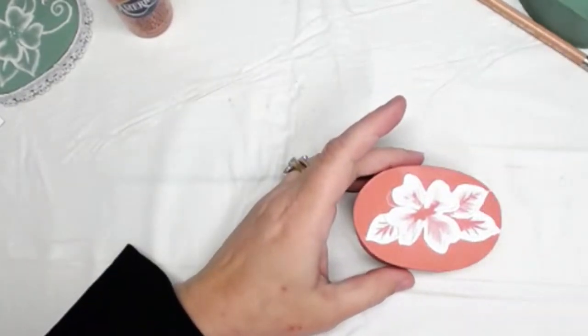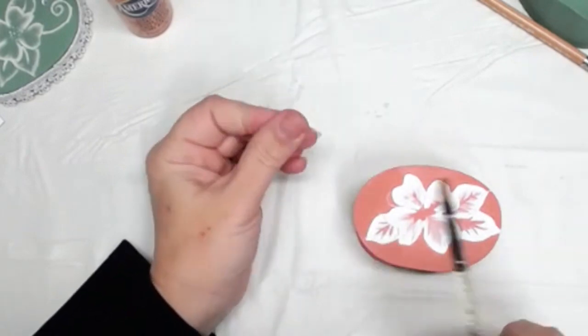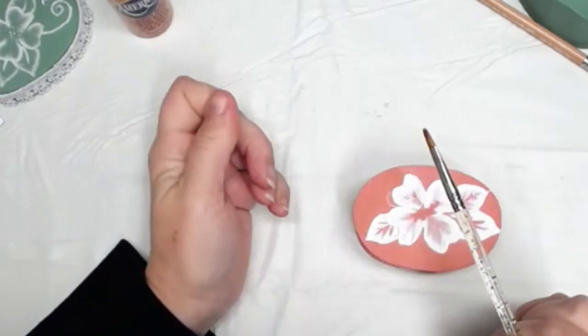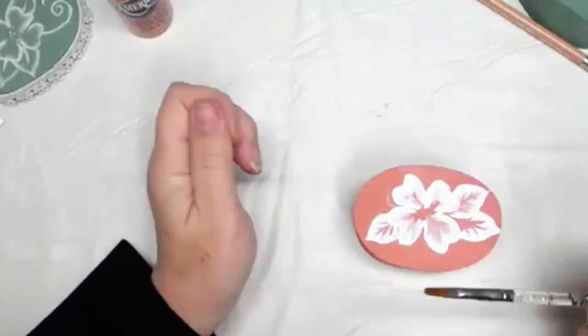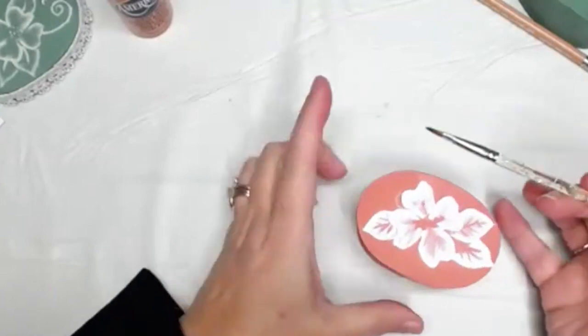Do you wet your brush in water to smooth this out? I do clean the brush off periodically — after a few pulls I'll clean off the excess and make the brush moist. I think that helps it land better.